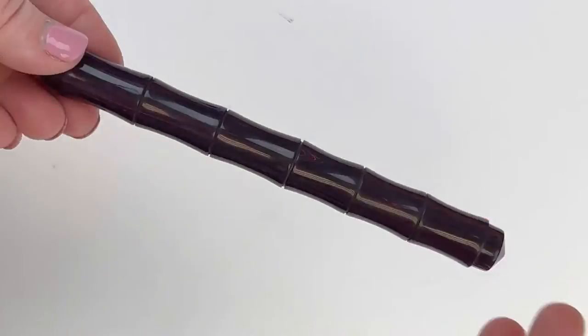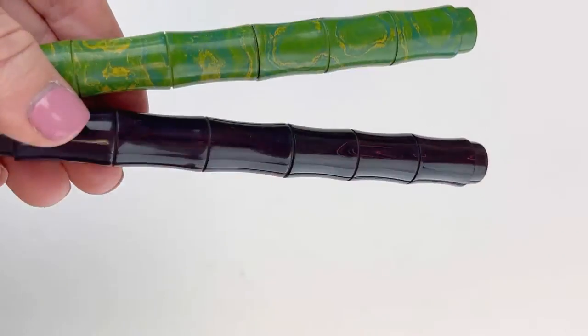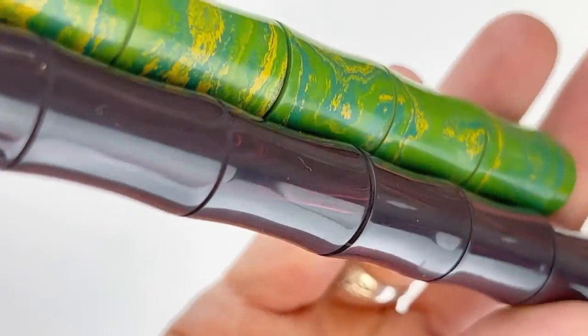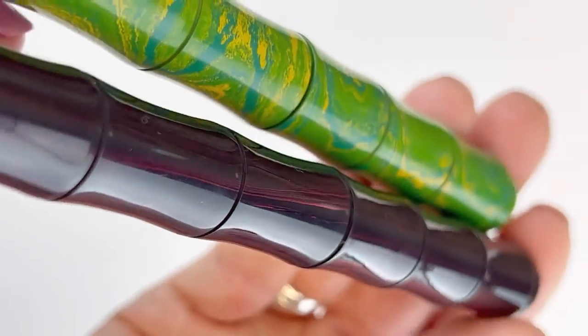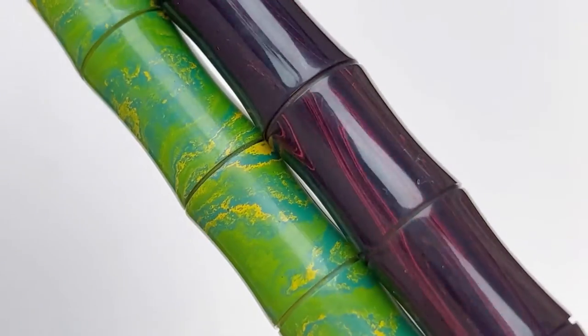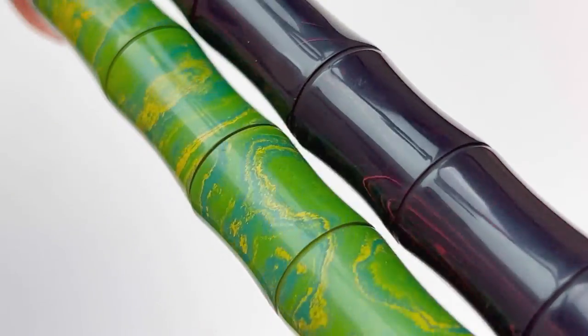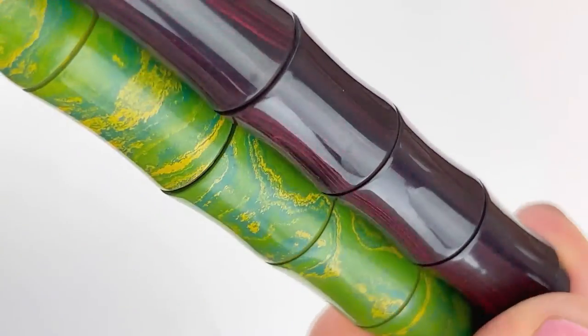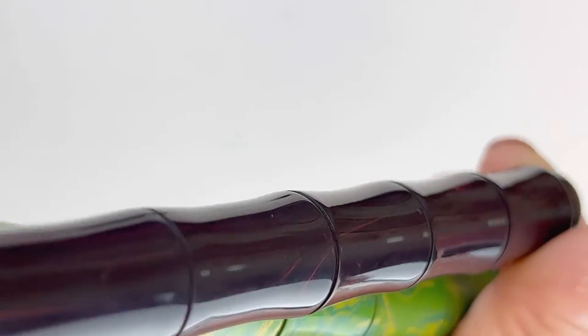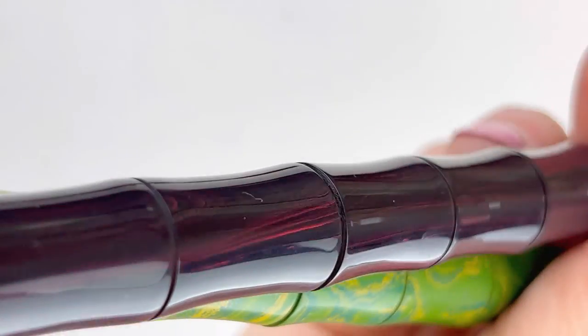If you've never seen the bamboo, I hope you got a good look at it. Here are both colors together. This is the Renga Bamboo Fountain Pen, available right now in both green yellow and red woodgrain. They're both premium ebonite and you can see the different segments. You really get the feel of the bamboo that inspired the shape of this pen, and I really like it.